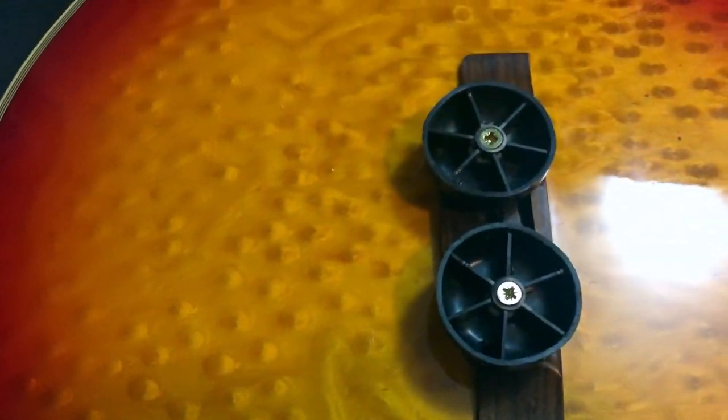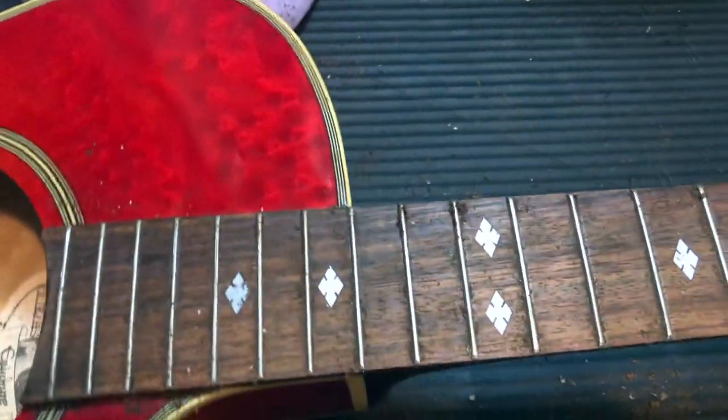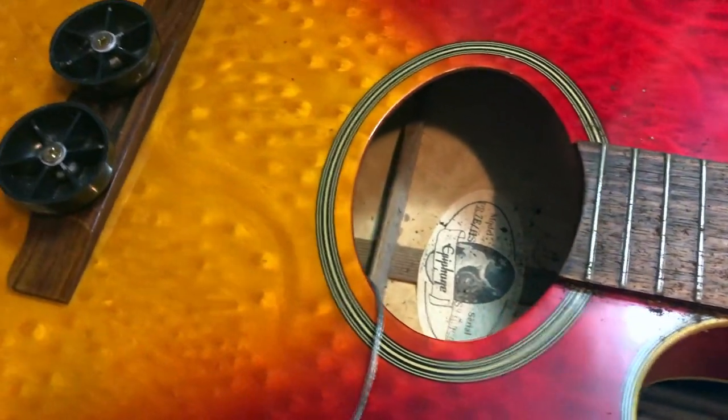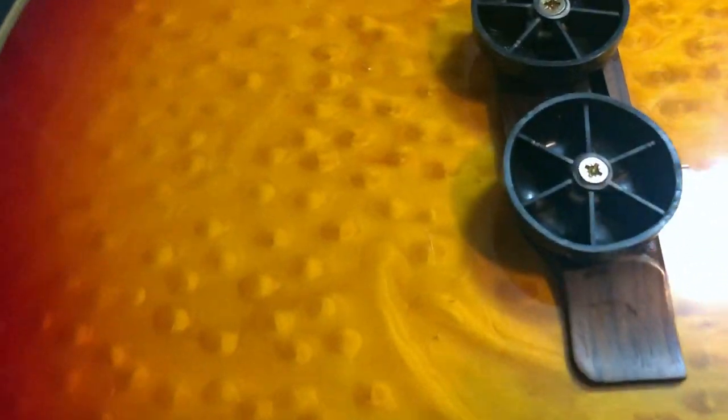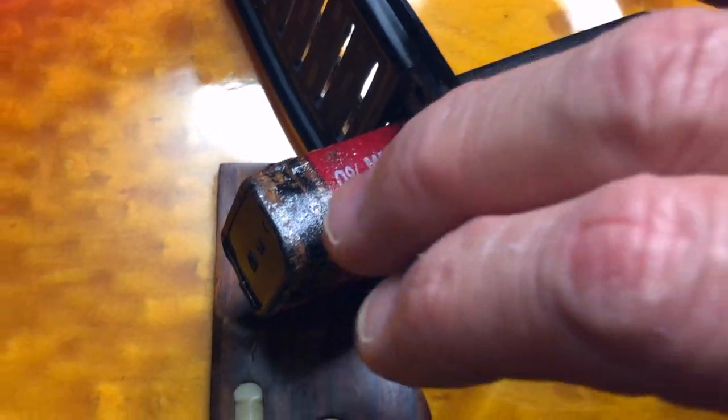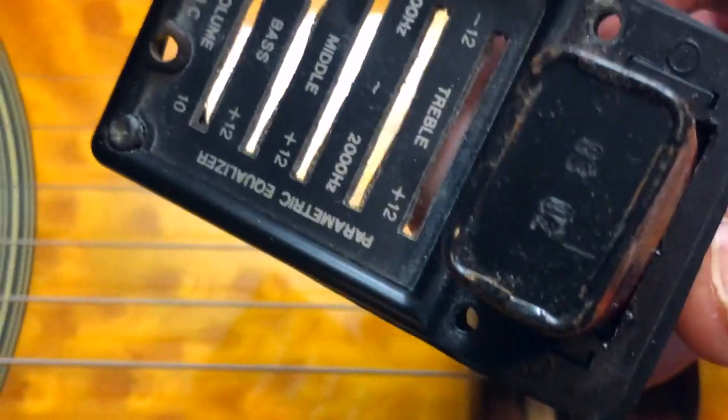Nines or tens are about all you should use on a guitar. Of course people say they want that big fat sound — well, you can't have that big fat sound, but that's the price you pay. Lecture over. Beautiful, isn't it — three-dimensional almost.